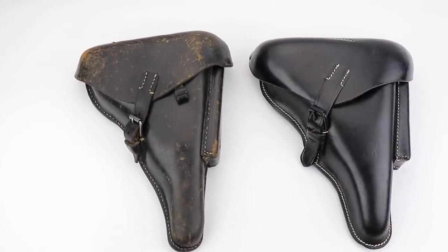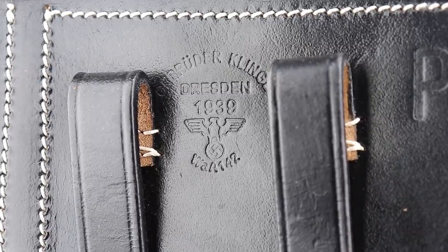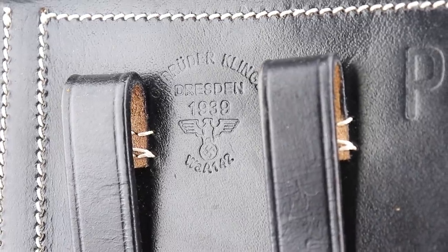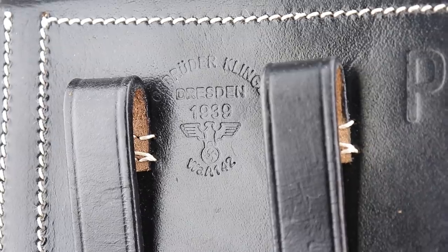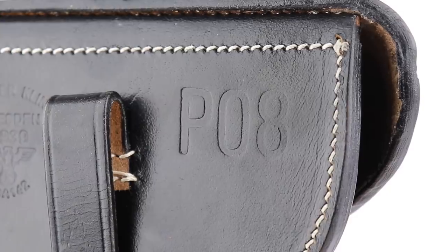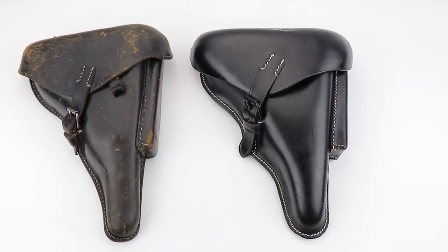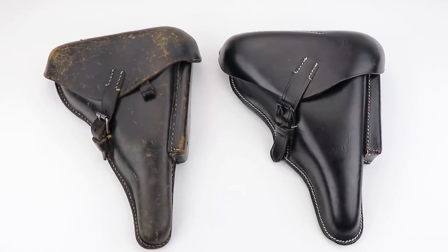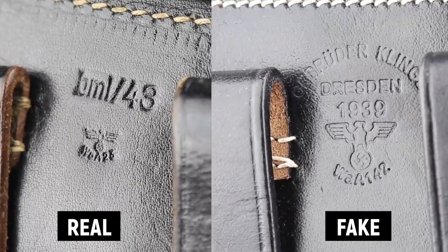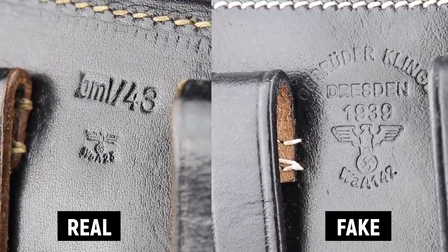Let me show you one other — this time a Luger holster. This one is even more obvious. Take a look at that stamp: how big the eagle is. Again you can see the swastika, the wings on the eagle, the date, the maker. This is a Luger holster reproduction — really good quality, but I'd only expect to pay 50 bucks for this. People buy them just for display or reenactment; nothing wrong with that. Notice the difference in the size of the eagle: it's bigger and crisper, and that's basically a fake stamp.